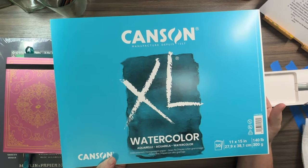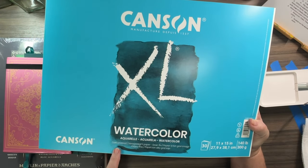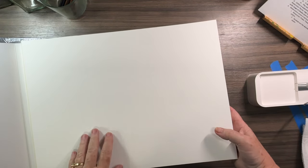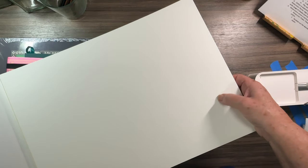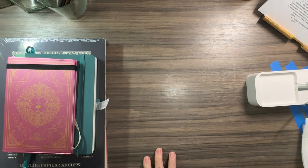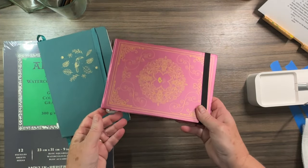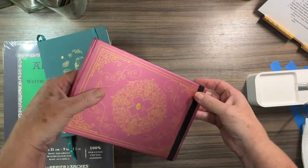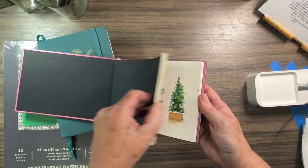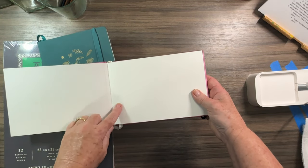Canson is another brand you can get very affordably — I think I got this at Michaels. Again, we're seeing 140 pounds, and this is called cold press. The difference between hot press and cold press is that with cold press you get a little bit of texture to it, while with hot press it's going to be smooth. It really depends on the project or the look you're going for. Then you have little watercolor booklets — this is Paul Rubens, one of my favorite brands — great for quick practice and it's perforated so you can pull pages out.